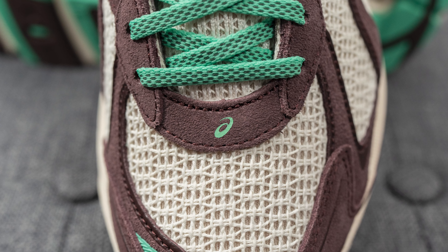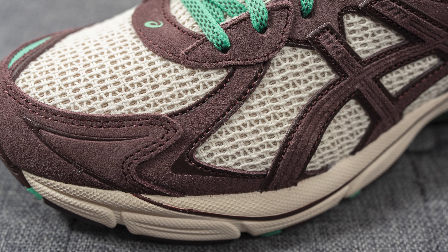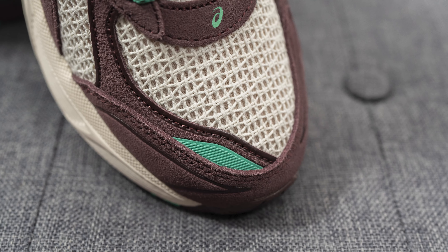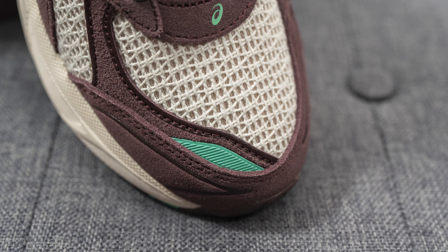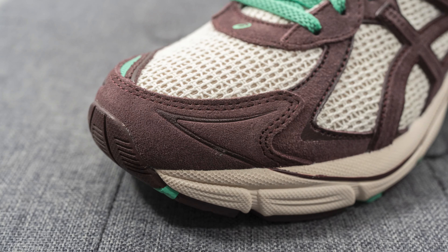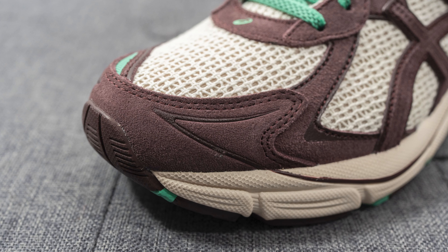Right above this towards the laces we have brown colored suede with the Asics logo pressed on in green. Overlaid on both sides of the toe box we have more of that brown suede with a green reflective layer on the medial edge. The edges of these suede layers are painted in a darker shiny brown finish, which adds some visual texture to the layer.